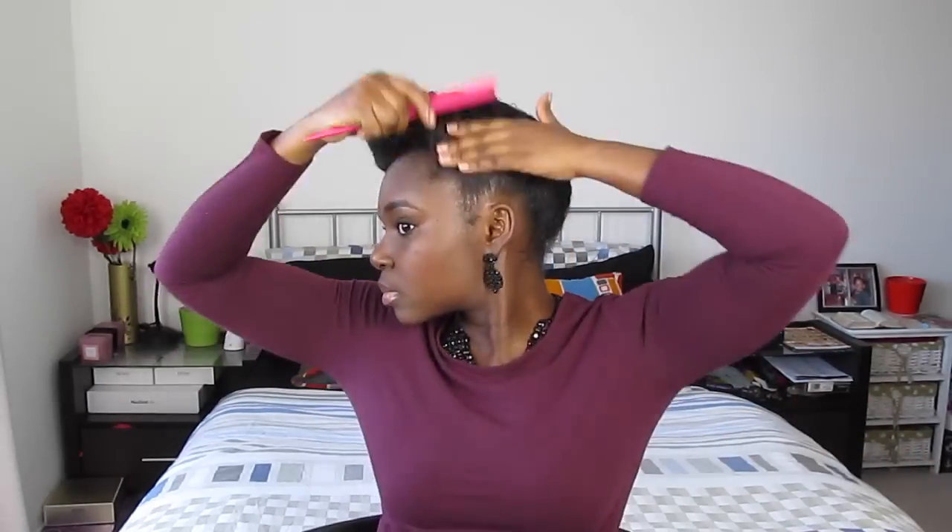This is the fun part of this hairstyle because you can create a pompadour to the side or at the very front of your face. This is one of the reasons why I absolutely love this protective style — it's so versatile. I love to go through and use Eco Styler gel to slick my edges back to give the style a more polished look.